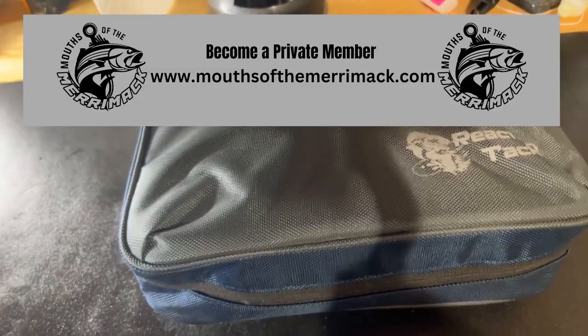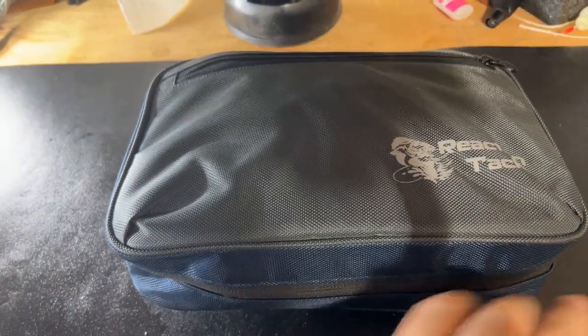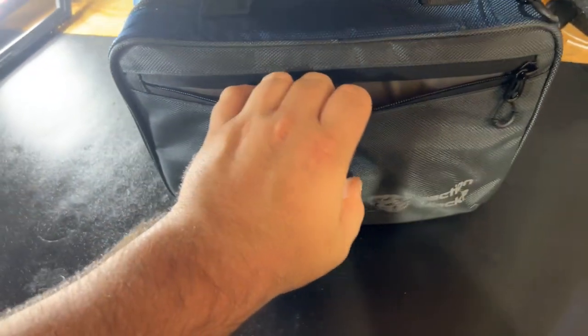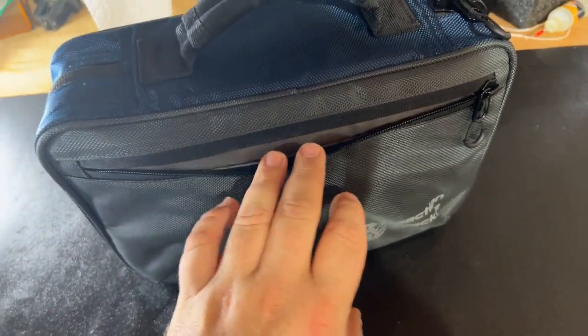Dimension-wise, it's roughly about 12 inches long, four inches high, and about eight inches deep. There's a little pocket right here — mine is completely stuffed. I put some extra sleeves in there to store sluggos, but you can still fit hook packets or leader material in there.